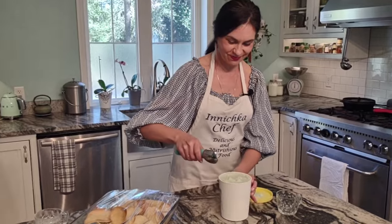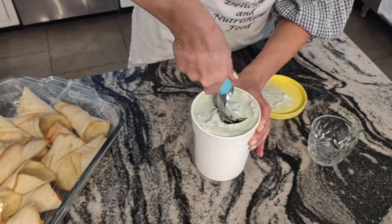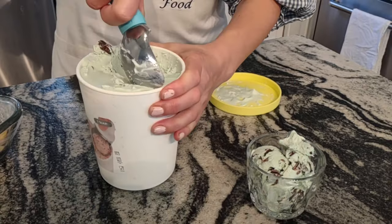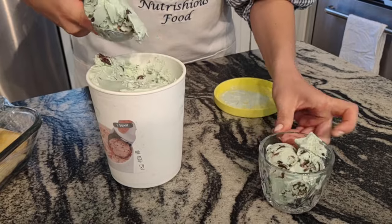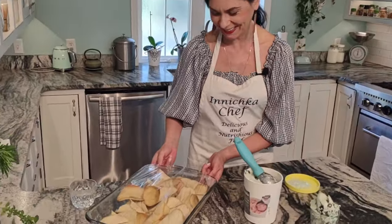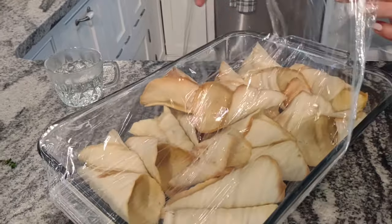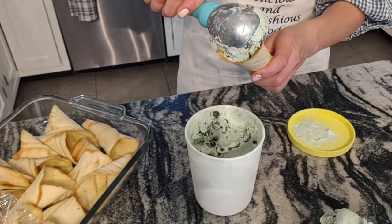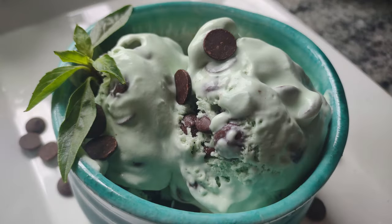Look at this — it's a perfect ice cream. I love chocolate chips, but for myself I like it in a cone. I baked some ice cream cones yesterday, and I have the recipe on my website and YouTube channel. I'll link below how to make preservatives and chemical-free ice cream cones — it's super easy.